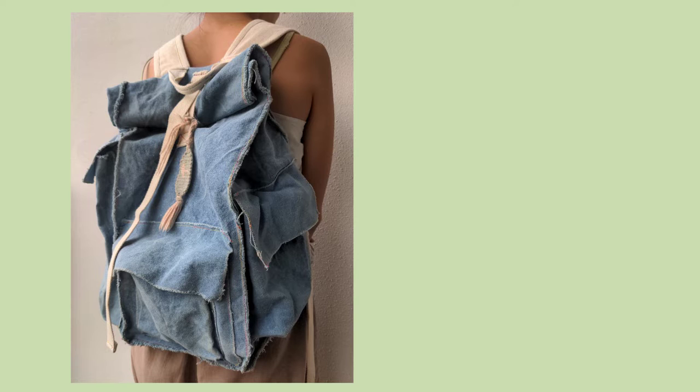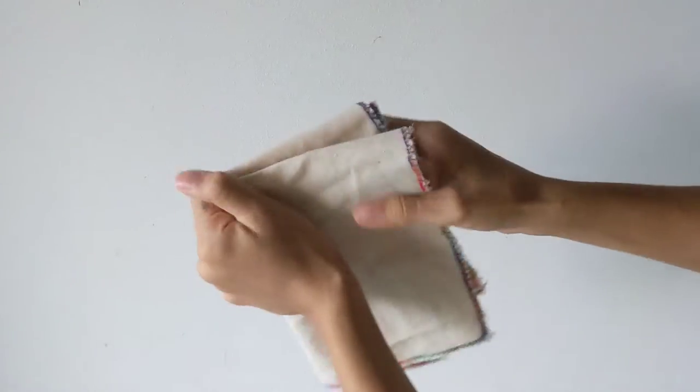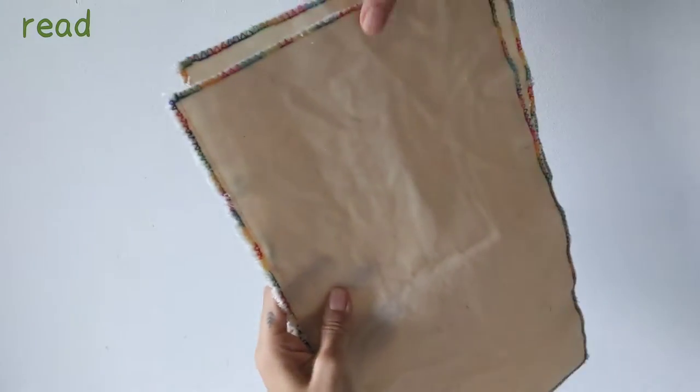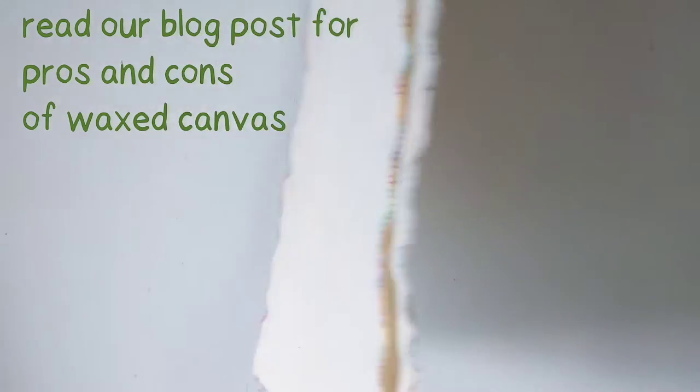Waxed canvas is a good fabric for a backpack, laptop case, winter shoes, and more. The wax will add a lot of weight to the canvas and also make it somewhat uncomfortable on the bare skin, so please do some experiments before you wax large amounts of fabric for your project. You can read our blog post linked in the description for some suggestions.